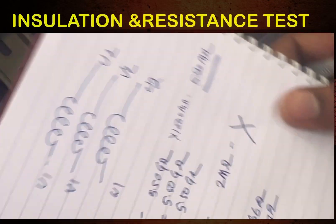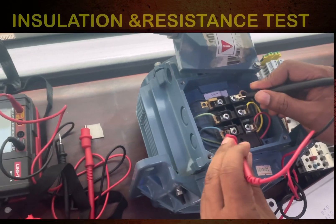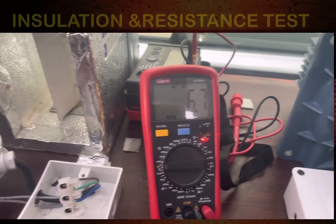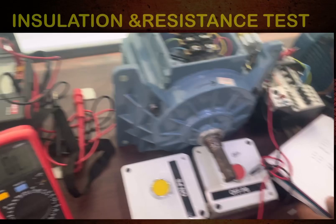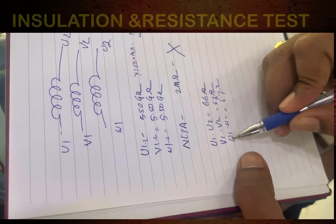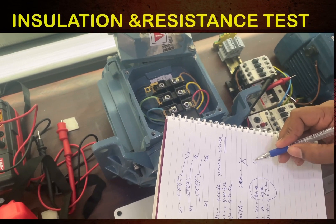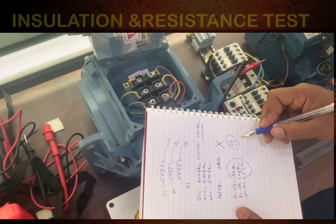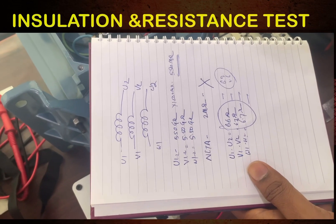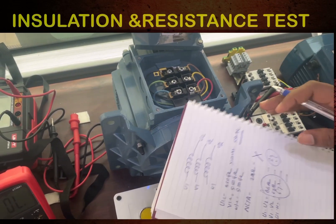V1 to V2 reads 6.7 ohms. Now checking W1 to W2 — it is also 6.7 ohms. So the resistance between U1-U2, V1-V2, and W1-W2 is essentially the same at around 6.6 to 6.7 ohms. Small variations at the decimal level are not a concern — all winding resistances are in good condition.